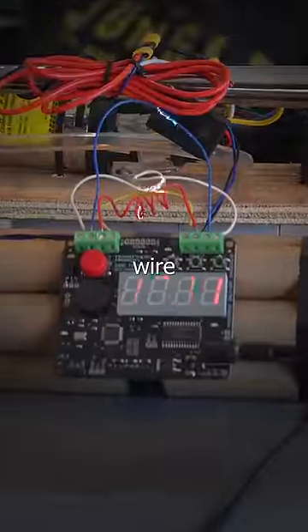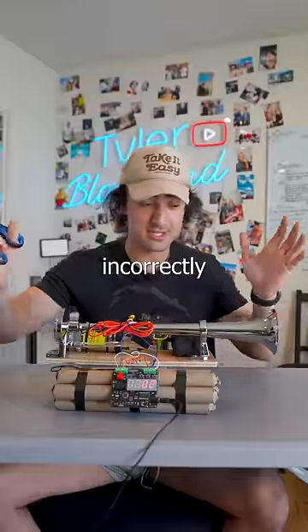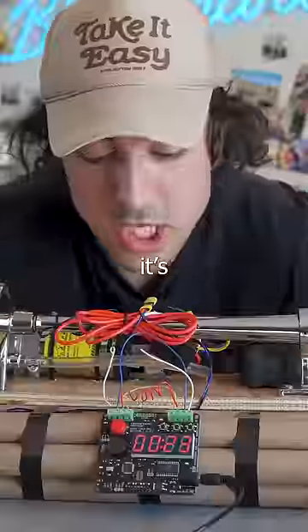This is the bomb alarm clock. You have four wire choices to cut here and you have 20 seconds to defuse it. And if you do it incorrectly, this train horn goes off. All right, I'm going to go for white first. Oh, it's going faster.